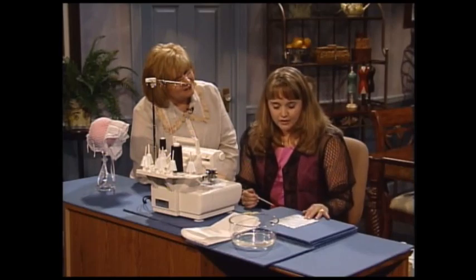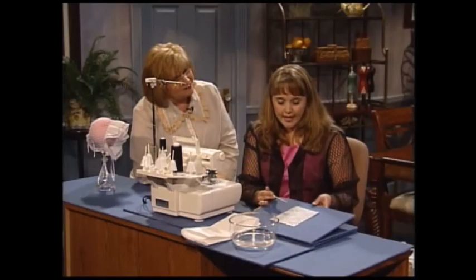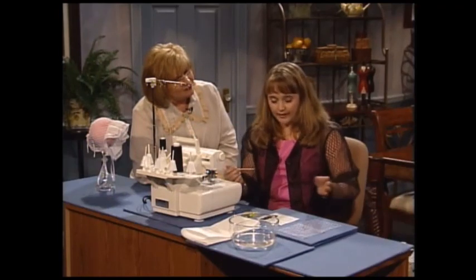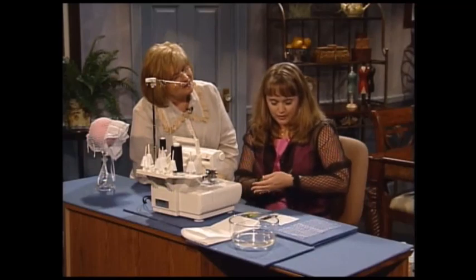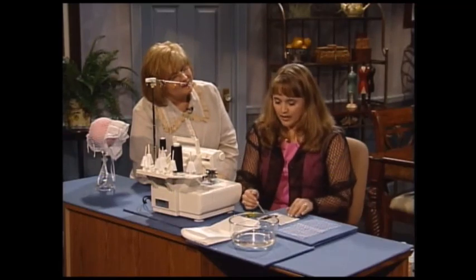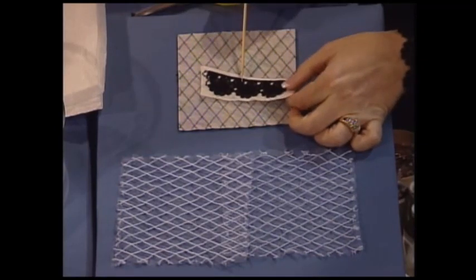Once you've created your lace as big a piece as you need, you're going to construct your entire garment. In the case of this jacket, I constructed the entire jacket and put the sleeves — put the lace on — and then once you're done, here's my freestanding lace embroidered on the same water-soluble stabilizer.